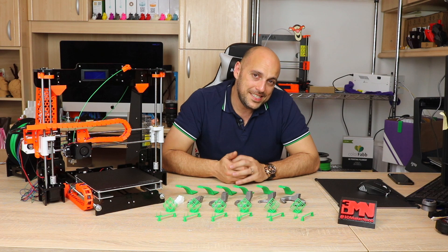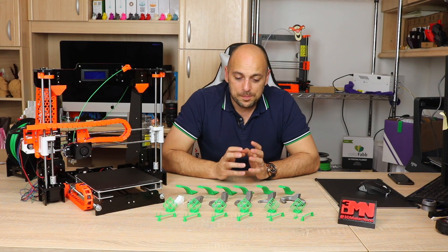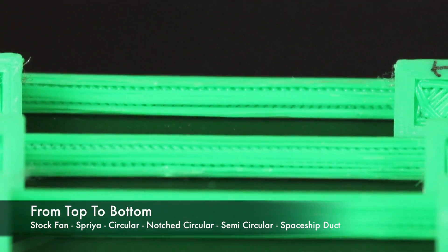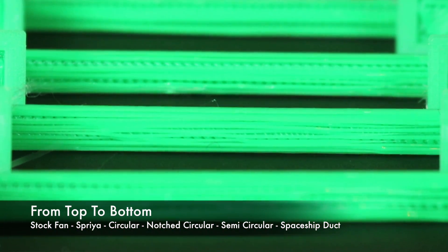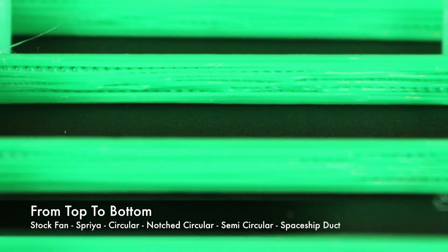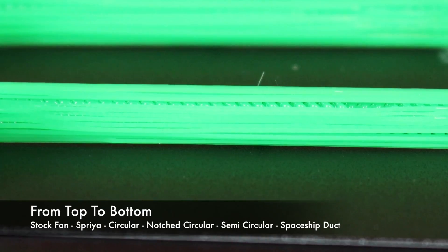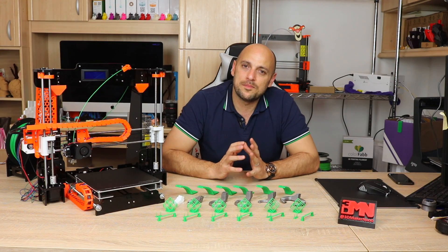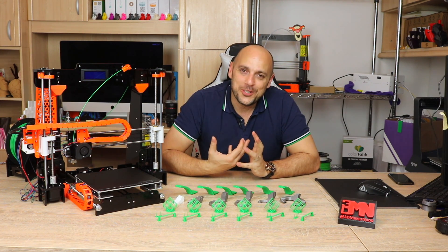Next up is bridging. To be completely honest, this wasn't easy to decide — all ducts performed quite well with no major sagging in any of the prints and the top layer finish was pretty much identical across all of them. However, the one that bound the initial bridging layers together very well was the Spaceship fan duct, while the least performing was definitely the stock one, which had much more sagging on the bottom bridge layers.